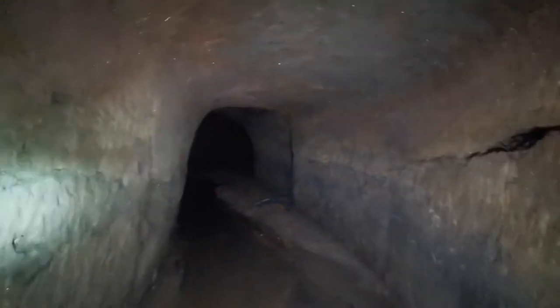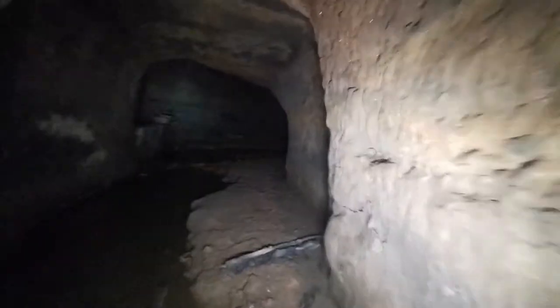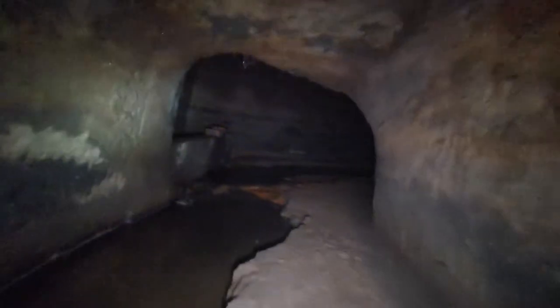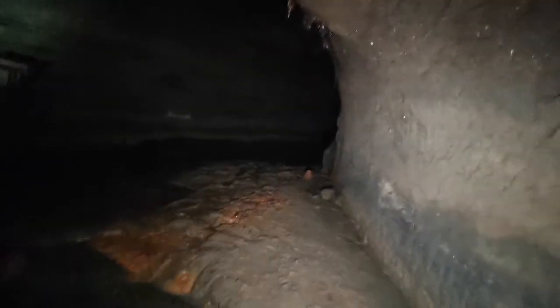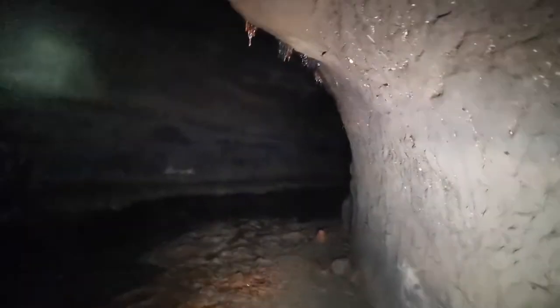Keep that finger pointed in front. Yeah, we've got our gas meter which is currently beeping away — there's no gas at the minute so we're all good. Watch out — that sinks out. We think this is the collapsed tunnel.